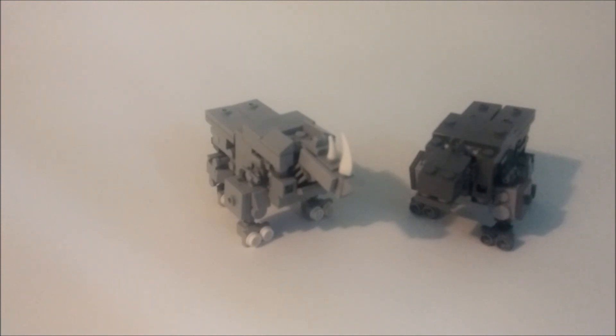Hello YouTube, BlockBlockBuilder here, back with another LEGO Transformers review. Today I have for you a rhino and a hippo.